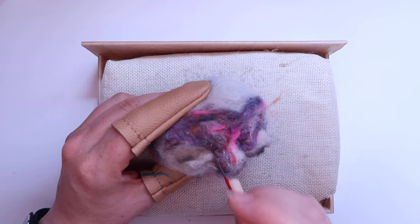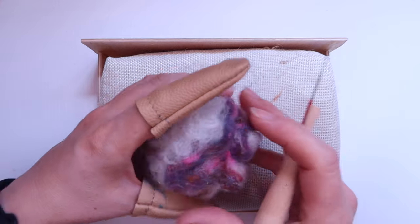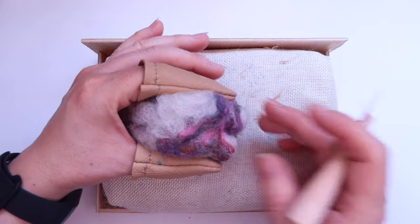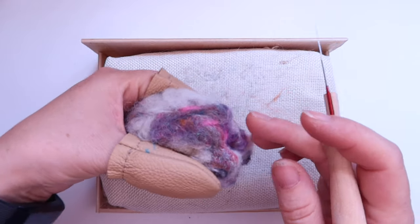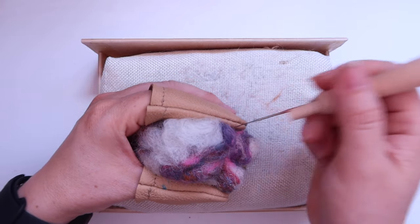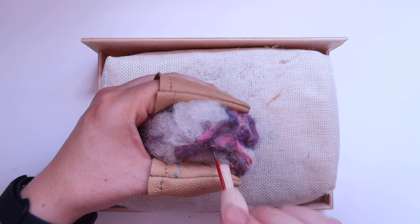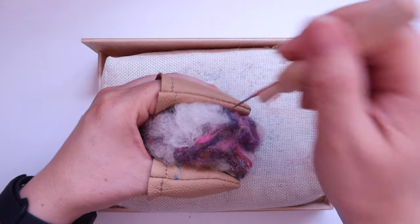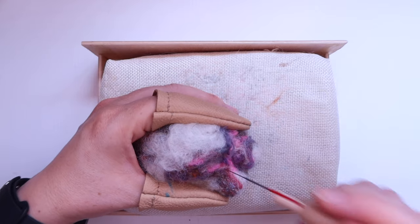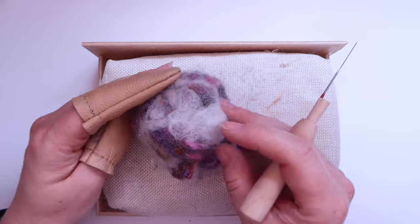I point my needle towards that belly button point and go around in a little curve just to start defining the stomach. If it's quite wide, give it a little squish from the sides with finger and thumb — that pushes all that fibre into the tummy area. You can see it sticking out, so when we go over again all those fibres are closer together and will hold in place more easily. I'm stabbing quite deeply and far apart at this point just to create that overall shape. You can see it's starting to take on a tummy shape.